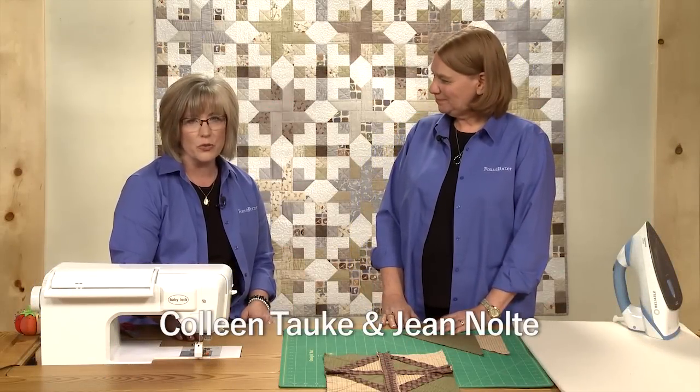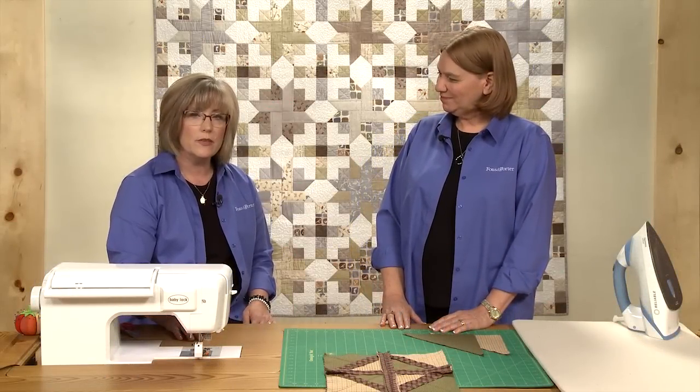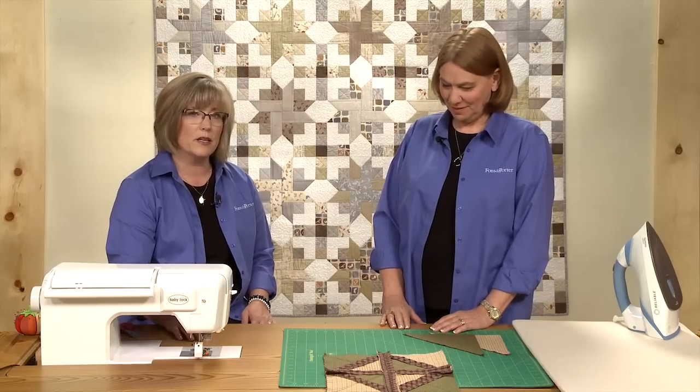Hi, I'm Jeanne Nolte, editor at Fonz & Porter, and I'm Colleen Tauke. I'm the sewing specialist at Fonz & Porter. In this Sew Easy, we will show you techniques on making rag quilts.